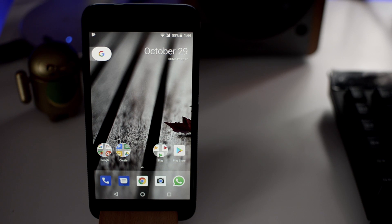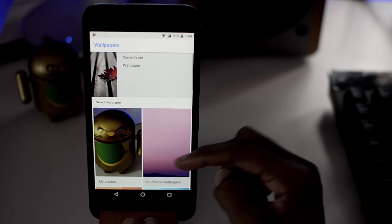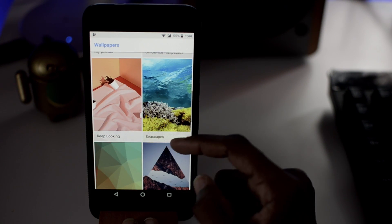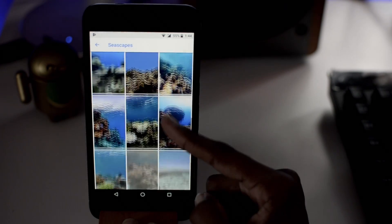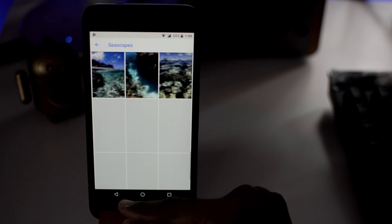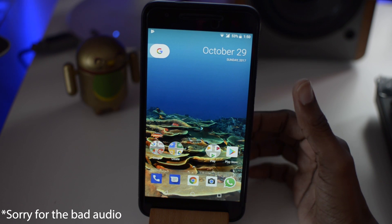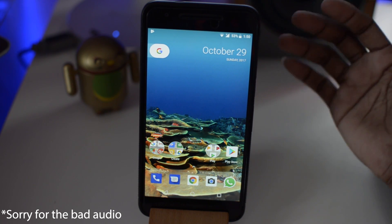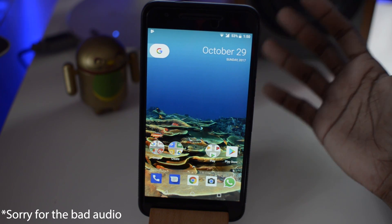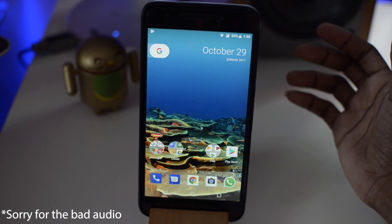Another feature of this flashable zip is that you get some new categories in the wallpaper section. If you go there you'll see two new ones: 'Keep Looking' and 'Seascapes.' Normally these aren't available in the regular wallpaper app, but with the Pixel launcher you're getting some new wallpaper options.